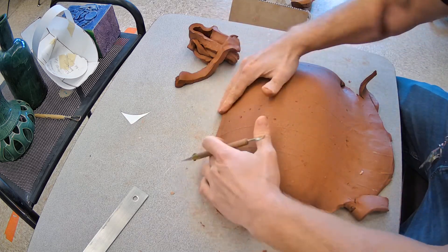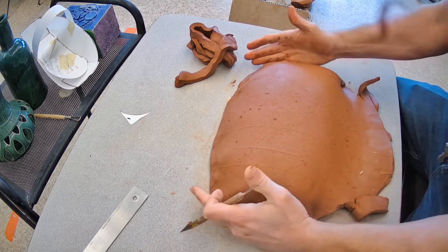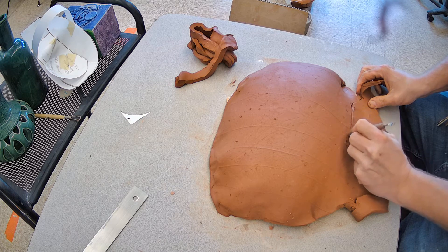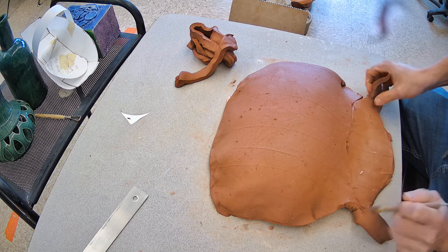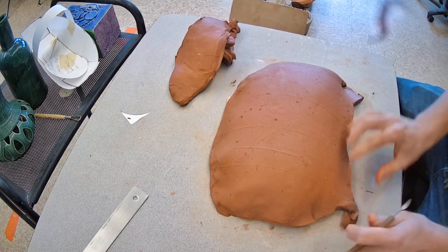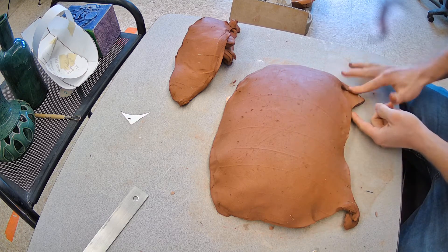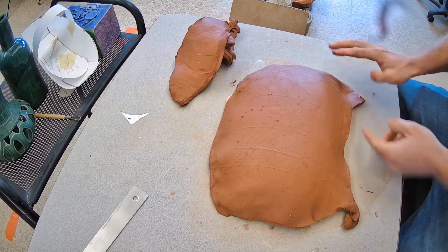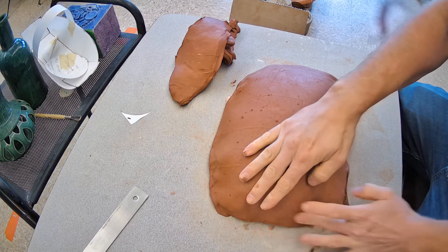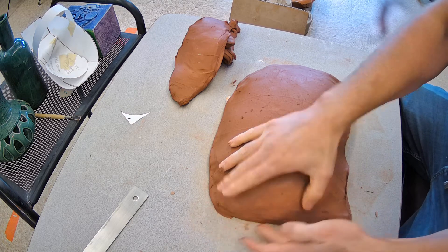Peel off the extra clay — you can save it for later for details. Try to clean up that outside edge. I'm checking a little bit of symmetry and I want this to come down on an angle. It's not perfect yet, so just do a couple of minor adjustments. It's soft enough to where you can just press and pull where you need.